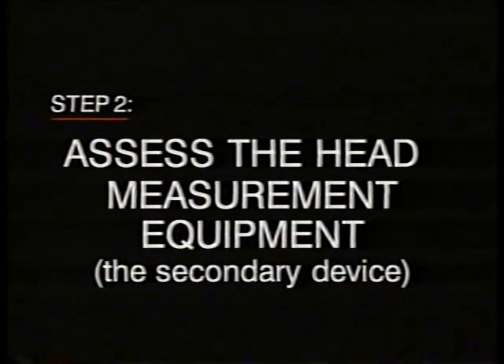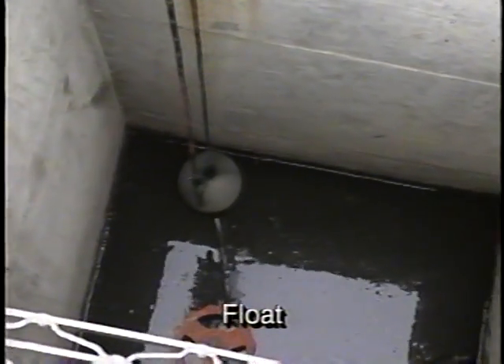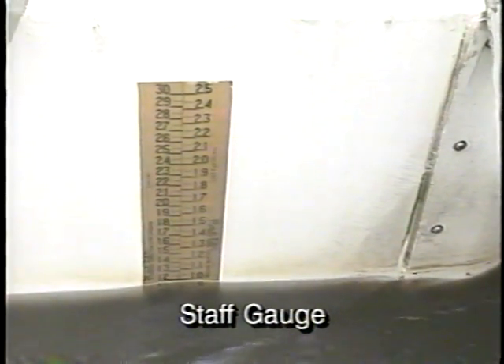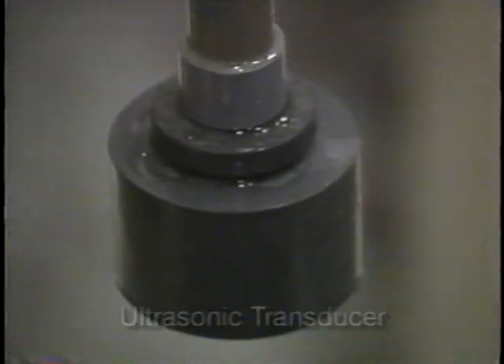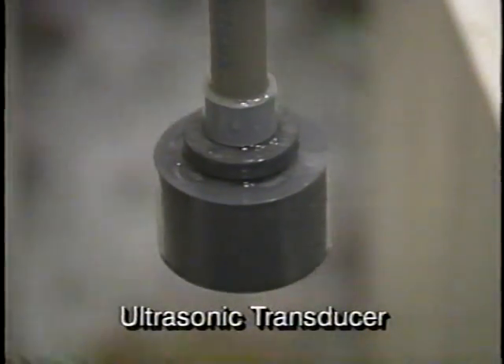That about covers the inspection of the primary device, the Parshall flume itself. But at many plants, the flow measurement system includes secondary devices such as ultrasonic transducers, bubblers, and floats. These devices translate the hydraulic or liquid head measurement into the desired flow measurement. There are many different kinds of secondary devices — too many to cover in this video. The best advice is to follow the manufacturer's recommendations for evaluating each specific measuring device.